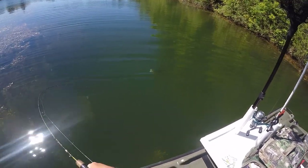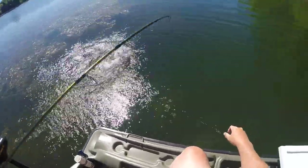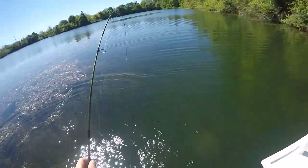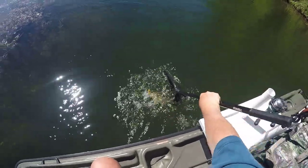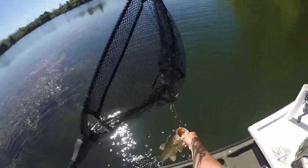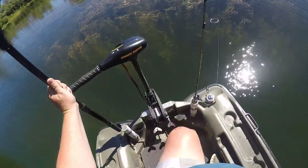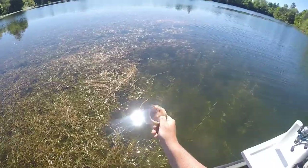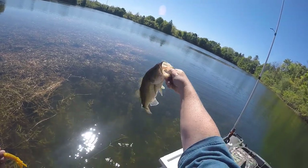Oh yeah, that's a nice one! On the mustard tube again — these guys are still on it. Fish number one, pretty one too.